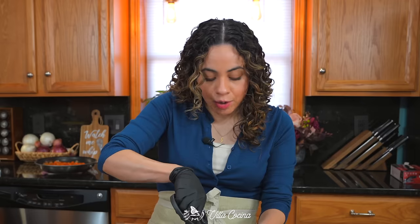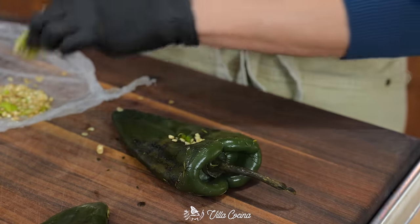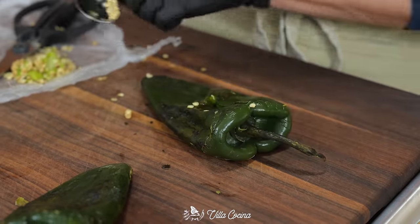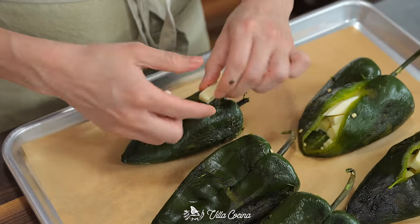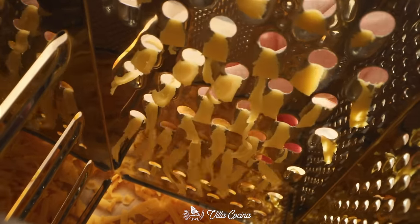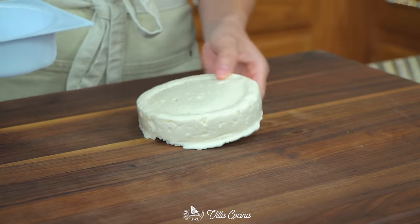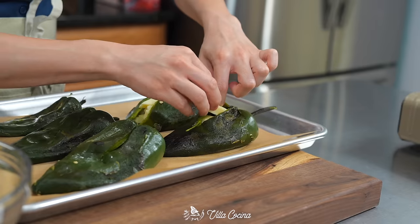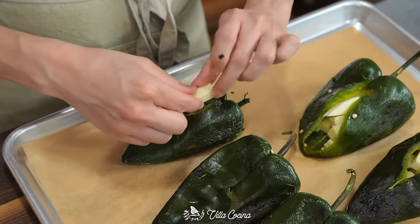Cut out the seeds from the inside without cutting the stem, and try not to make that opening bigger. If a pepper happens to open completely, that's fine — the chicken is going to hold it together. Use a small spoon to scoop all of those seeds out. The peppers are going to be stuffed with cheese; I'm using queso asadero, which is semi-soft and resembles a light white cheddar. Other choices are queso fresco, panela, or Oaxaca cheese. It's 12 ounces, cut into short strips — insert them into the peppers and make sure they are completely filled.